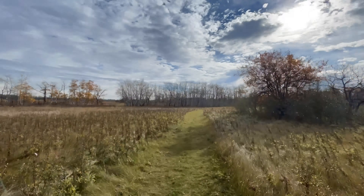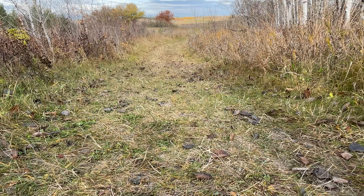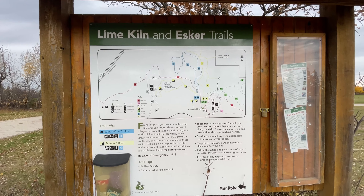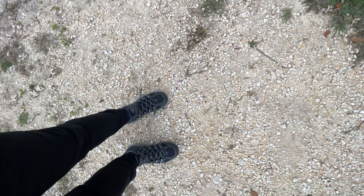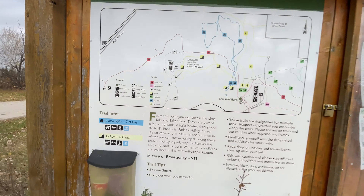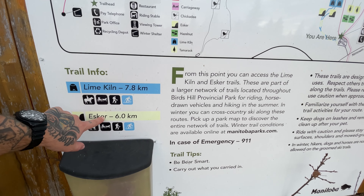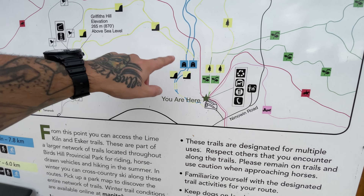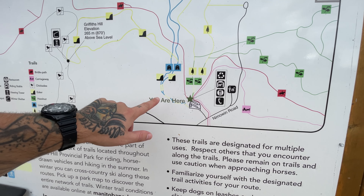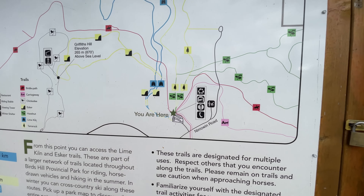We finished the Lakeview Trail on Eddie Bauer Lukla Pro Hiker day. We're going to go tackle the Esker Trail next — that's one we did when we first got to Manitoba — doing this circuit for 6k. That should bring us to about 13 kilometers on the day, and then we'll see if we can add in another 10k or so.